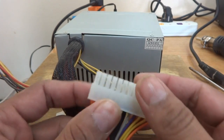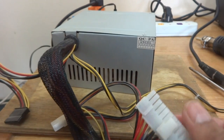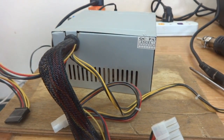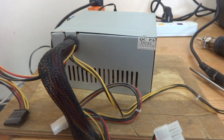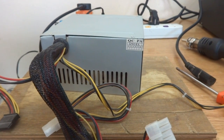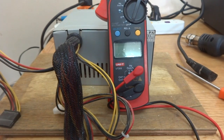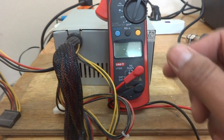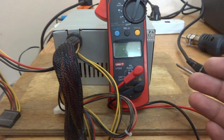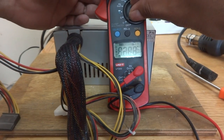Here is the 24-pin connector — before they were 20-pin, now they are 24-pin. We are going to try to switch it on, but it is not switching on. The complaint for this power supply was that the PC was dead, giving no output. I'm going to show you how to test this using a multimeter — not 100%, but to some extent you can understand the problem.